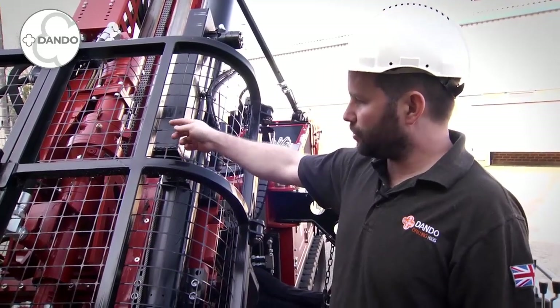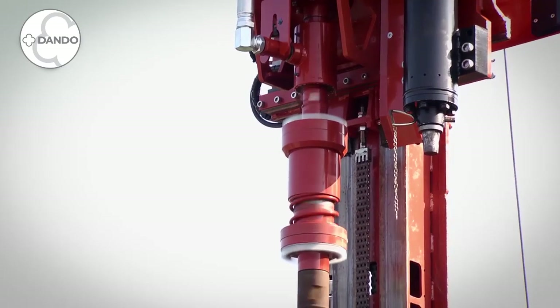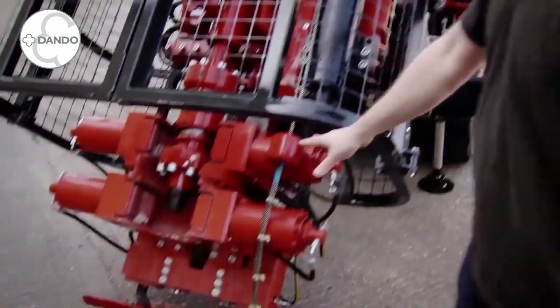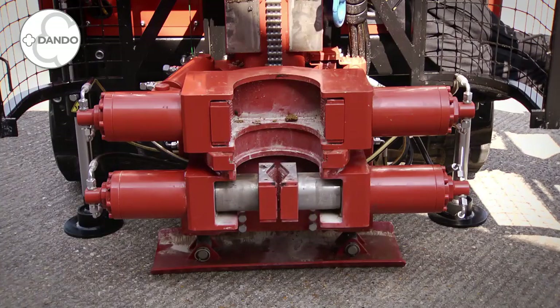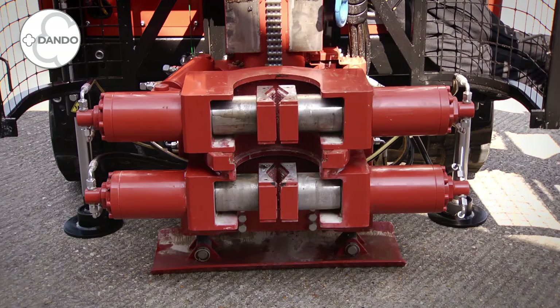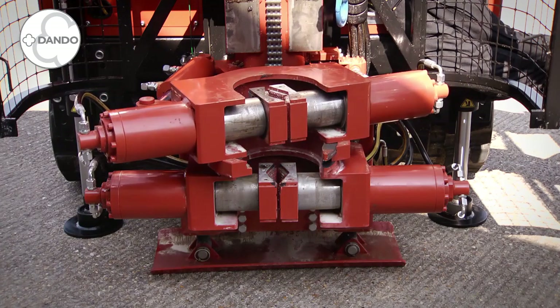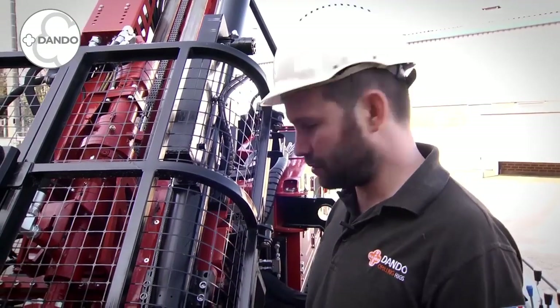Moving down we have an inch and a quarter water swivel, and on this particular rig it is also fitted with a soft coupling. Below that we have twin clamps here. This particular rig is fitted with 50mm closing to 220mm opening clamps. These are double acting with gear flow dividers on top and bottom section to ensure good centering.